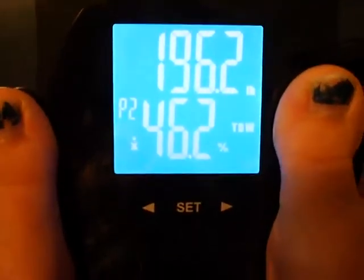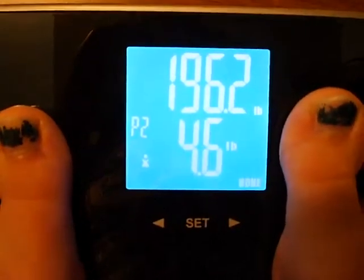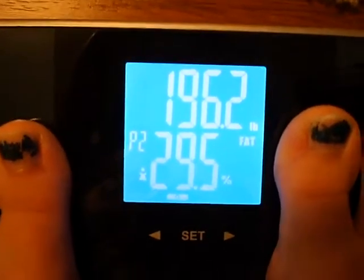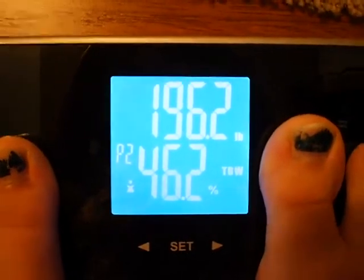And now it's doing all my little readouts. There's my water percentage, muscle percentage, and bone pounds. And then it just goes back through, and it saves everything for me, so I can check it and track my stats.